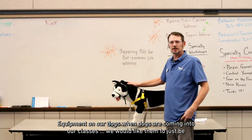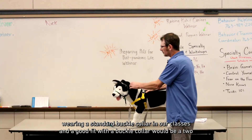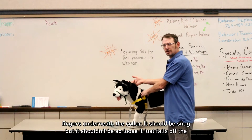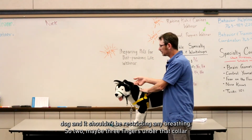Regarding equipment on our dogs when they're coming into our classes, we would like them to just be wearing a standard buckle collar. A good fit with a buckle collar would be two fingers underneath the collar. It should be snug, but it shouldn't be so loose that it falls off the dog, and it shouldn't be restricting any breathing.